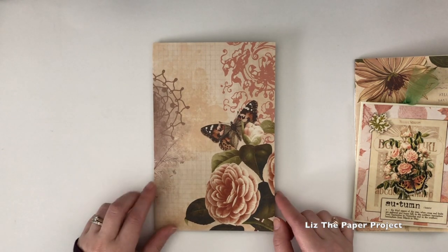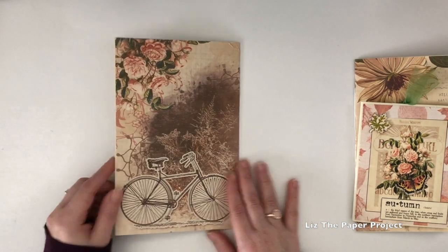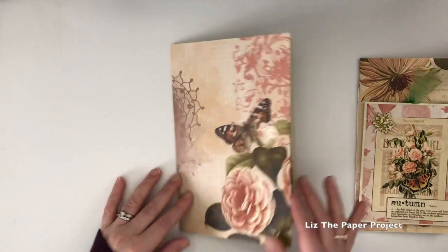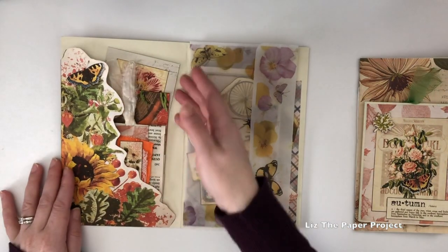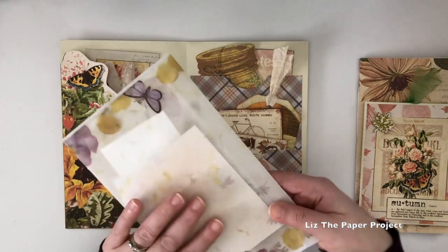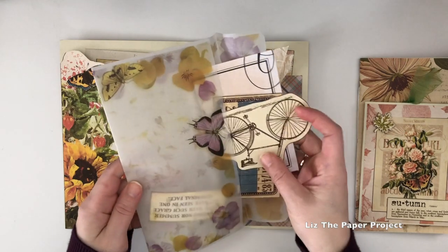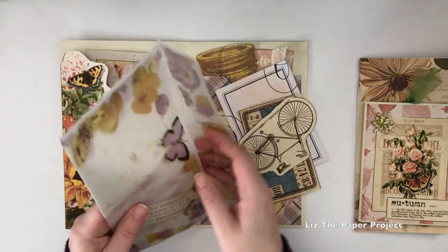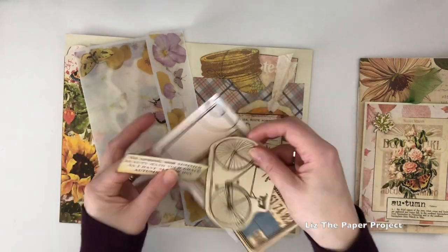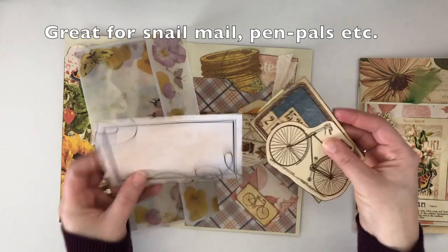So let me get into the project. What I did was I decided to make a few folios with the kits, starting with one of the gorgeous pages from the kit itself. I made a really nice folio for ephemera — the purpose of these was to have a place to carry your ephemera, or to hold it on your desk that looks nice and is all really cohesive together.